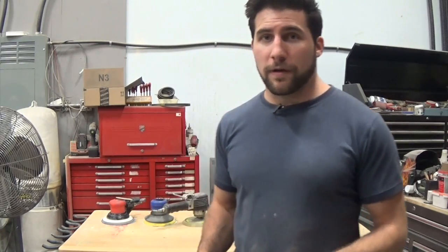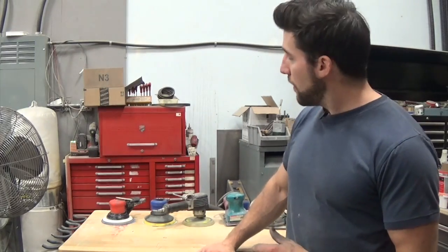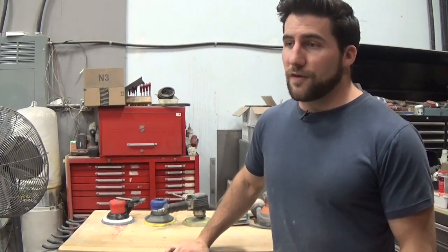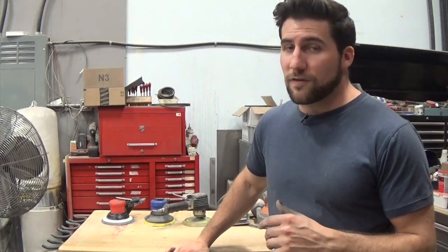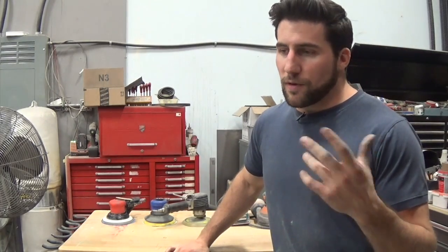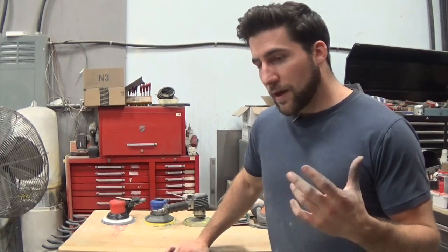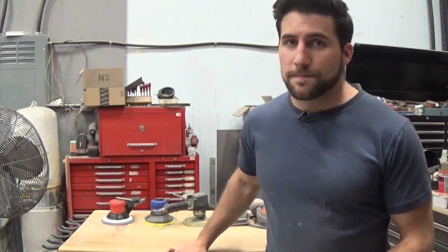I hope you found this video informative and helpful if you're searching for the right kind of sander for your application. Again, those dual action orbitals are the ones I'd recommend for finishing work — and that includes smoothing wood to a nice finished sand, as well as finishing your actual paint or clear coat. Hope that was helpful; if you liked the video please give it a thumbs up so it's easier for other people to find, and as always, thanks for watching — see you next time.